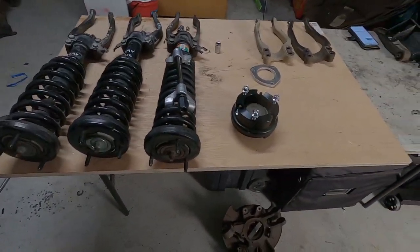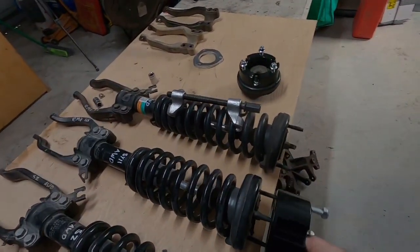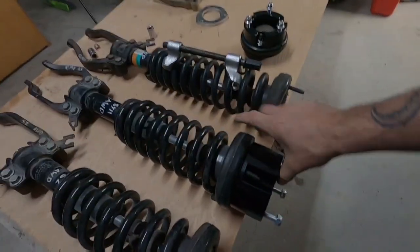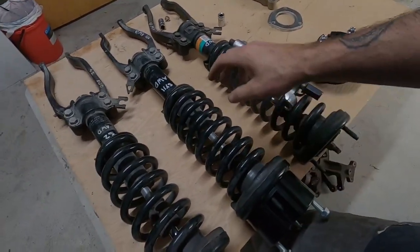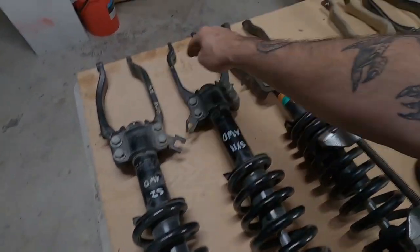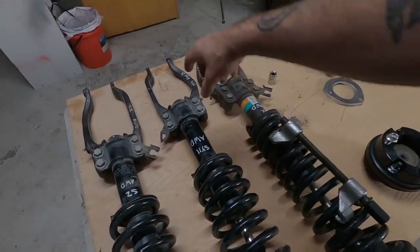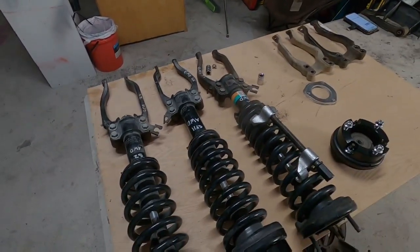My current front setup is a 60 mil bolt-on spacer, SZ springs on an SY2 shock, and SZ forks - so 60 mil up top and 23 mil from the fork, which works out to even more lift measured at the wheel.